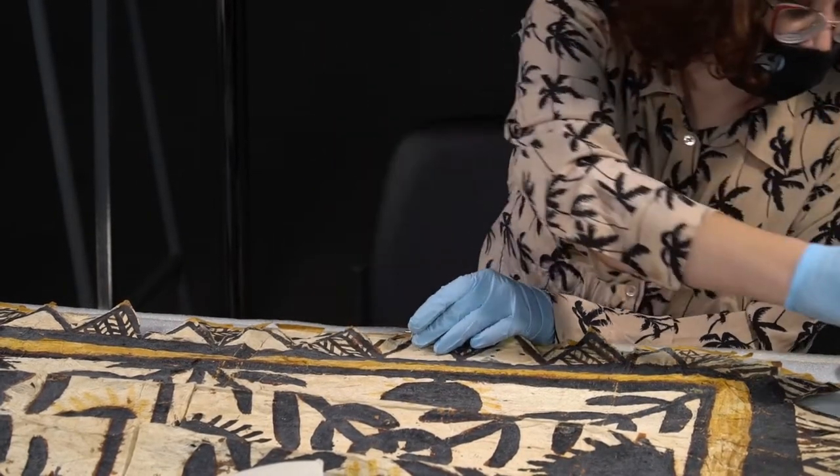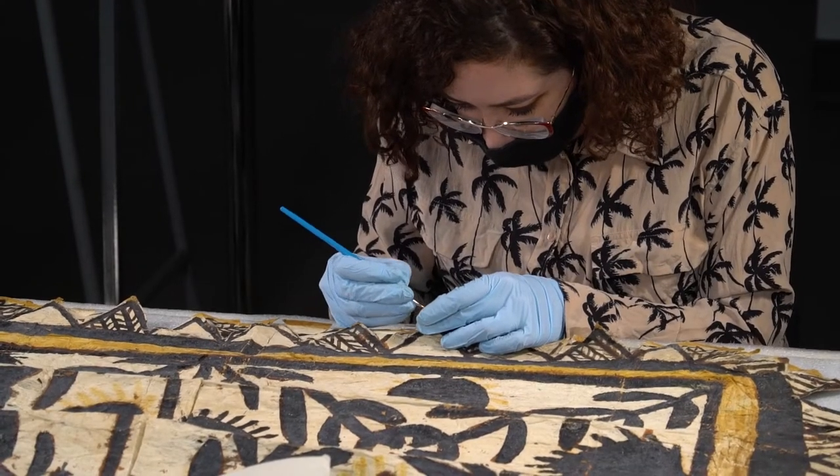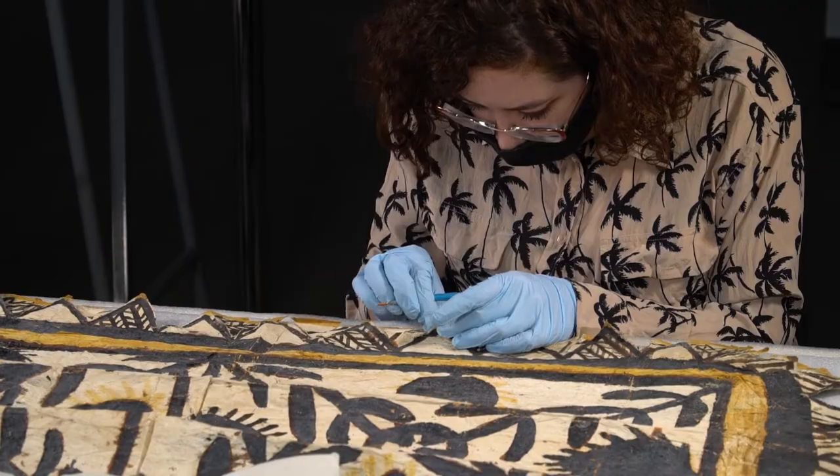As the assistant conservator, I write treatment proposals for each artifact before working on it. These proposals have multiple treatment steps, one for each technique or process that I plan to use.